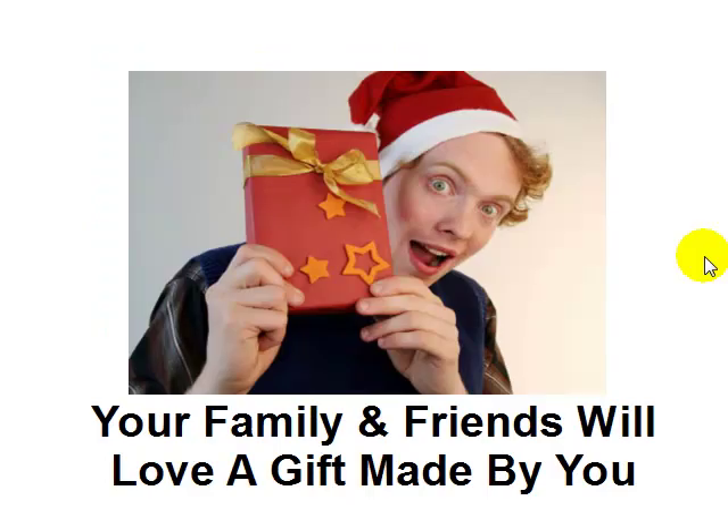More importantly, your family and friends will absolutely love getting a gift that you've made — something personal from you. Your family and friends are going to be your greatest supporters when it comes to your art. It doesn't matter what level you are; if you're just beginning or experienced, they are still going to appreciate that you created the gift. It was made by you rather than something you bought from a store — it's really the best gift you can give if you're an artist.